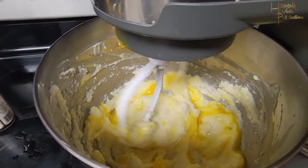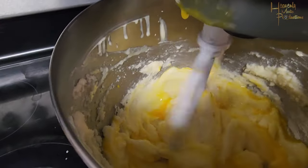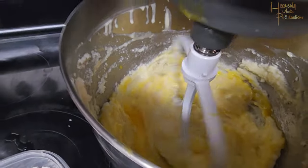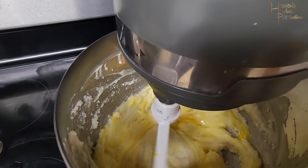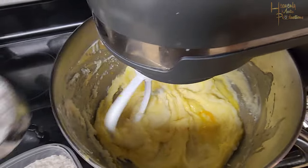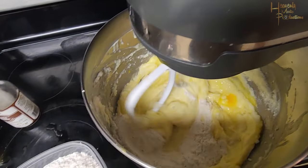So you add a little bit of egg, then a little bit of flour, and you continue doing that until you've incorporated all six eggs and all three cups of flour. Do this on a slower speed because you don't want to over-mix your batter.